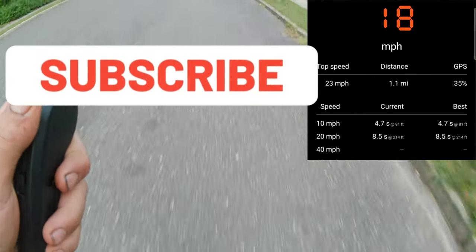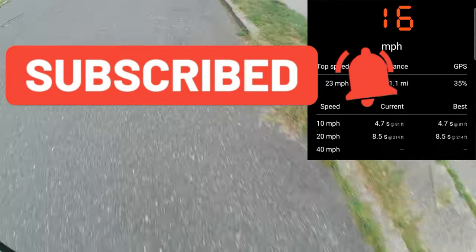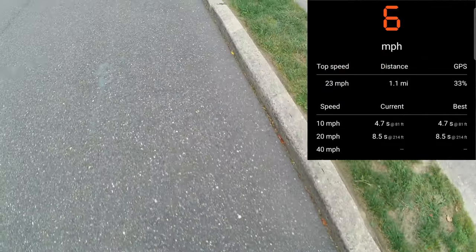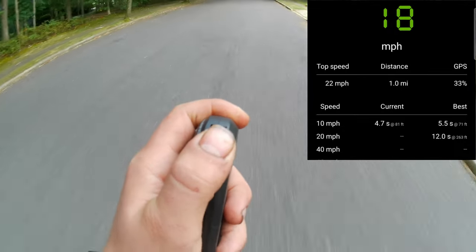If you liked this video then please consider subscribing and hit the notification bell in order not to miss any of my new videos. Feel free to comment on any part of the video that you liked most.